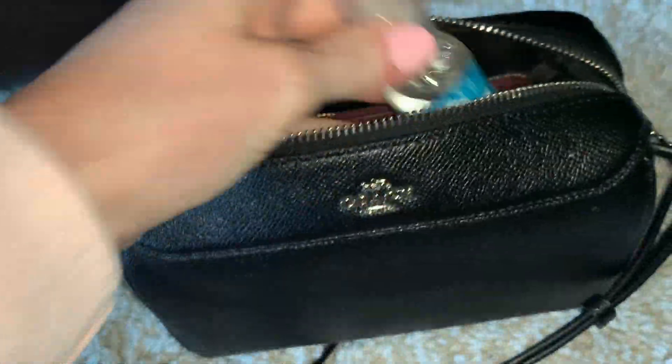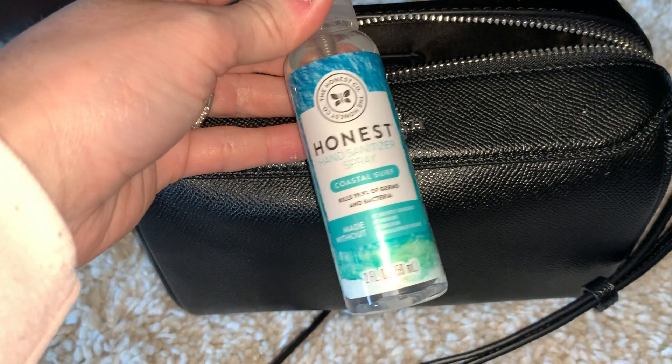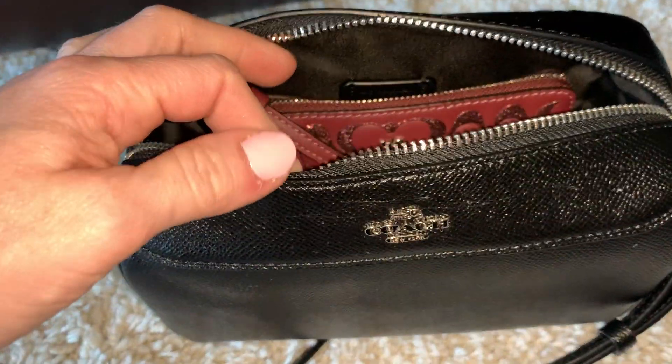I also carry hand sanitizer. This is my favorite one — the Honest Company Coastal Surf. It's just a great size and the smell is great too.